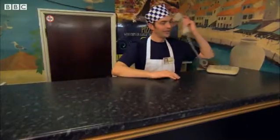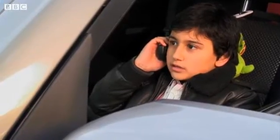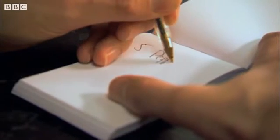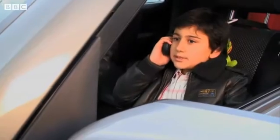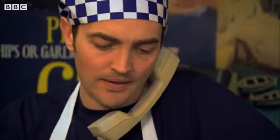Answer the phone. Hello, Grecian Pizza. I'd like five pepperoni sun-god pizzas. It is a customer! Five pepperoni sun-god pizzas — when will you pick them up? 20 minutes. Okay, thank you. Bye.